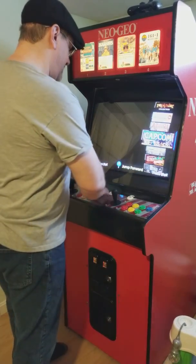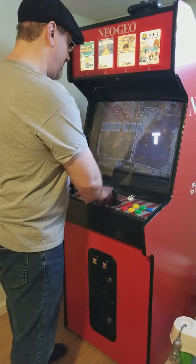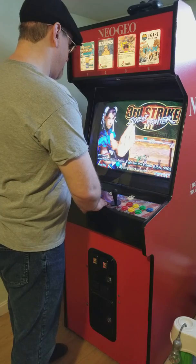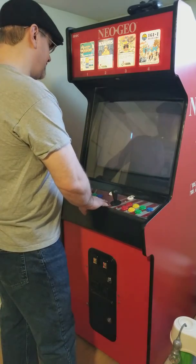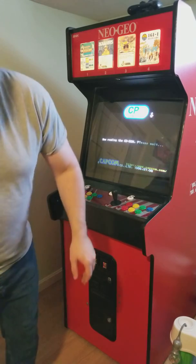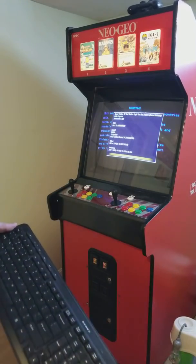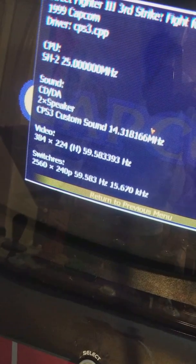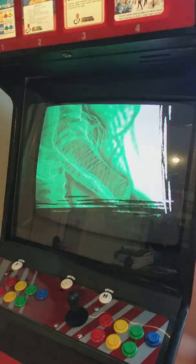If I come over here and load up something we probably all know — Street Fighter 3. Now, if I pull up the machine information, everybody will see it. Let me bring this all the way in. It's running at 240p at 60Hz, so for the most part it's pretty much on par with the arcade version.